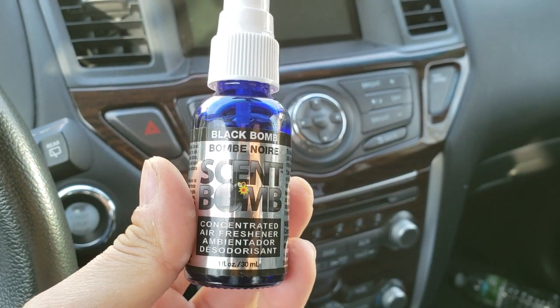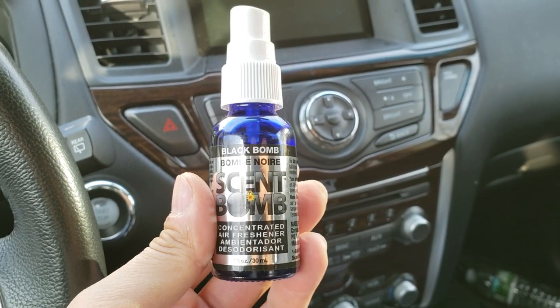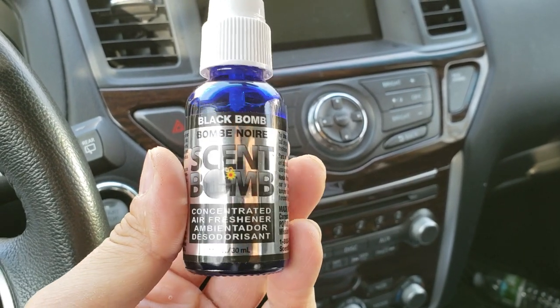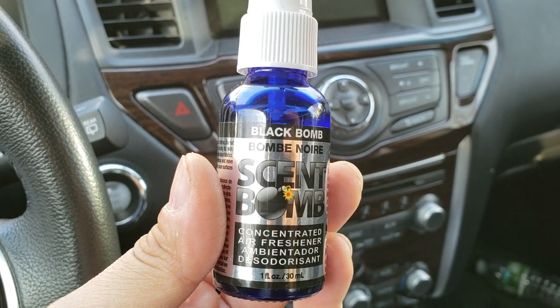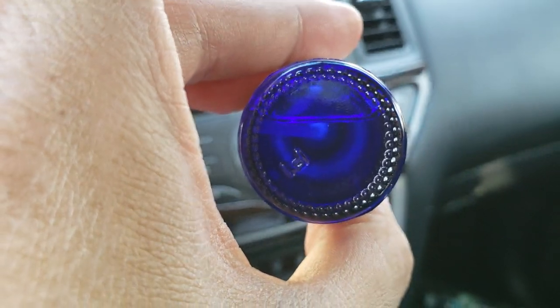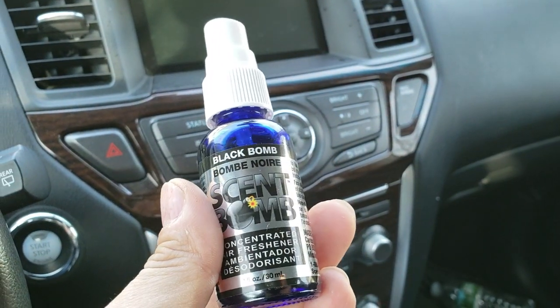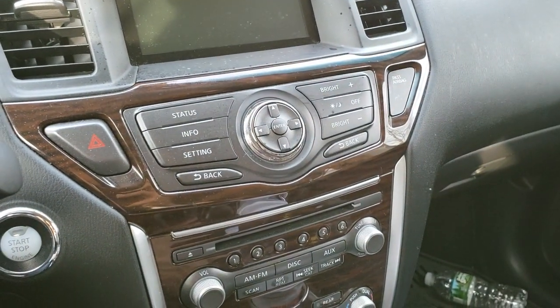But overall it smells just like Black Ice — probably a little bit cheaper. I got it for three dollars and ninety-eight cents at Walmart. The scent does not last that long, probably about a day, but given the size of the bottle it's probably going to last me a little while and will be cheaper than buying Little Trees individually.